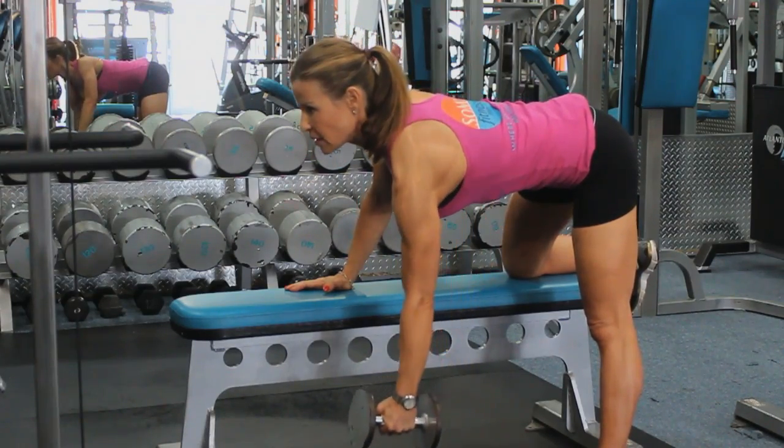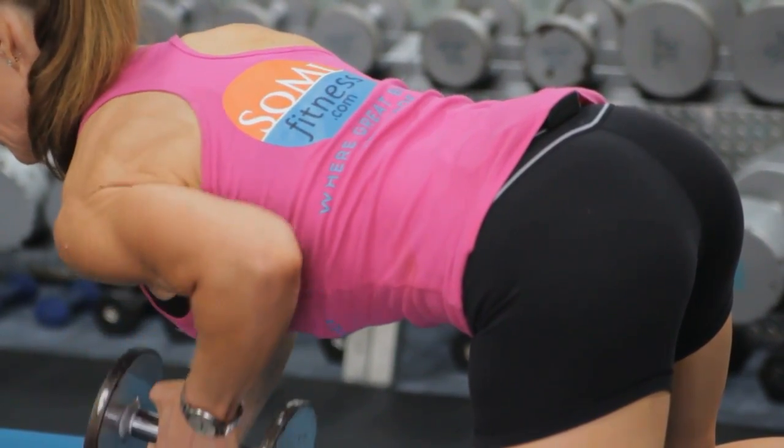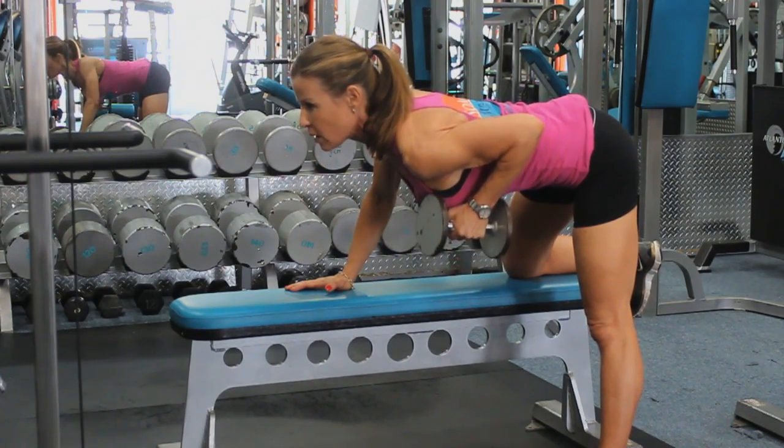Here I'm using a dumbbell to get that tight, defined lower back. Again, stretch, pull, squeeze. I want to do 20 reps to really tone it up without bulking.